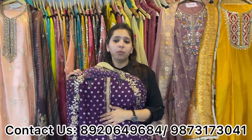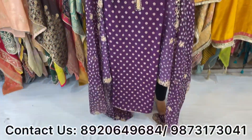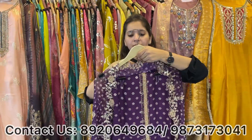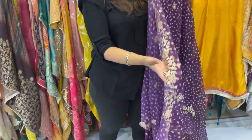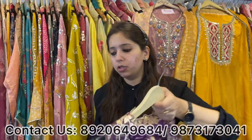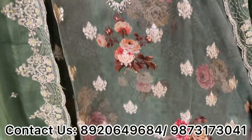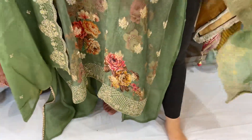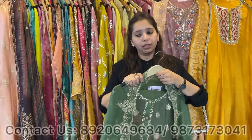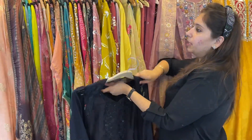Bulk orders and inquiries — WhatsApp numbers are given below. We deliver worldwide. Another lovely piece in the 3000 range with a lovely scalloping dhupatta — no size issue. Another organza piece with Sabya digital-inspired work and a scalloping organza dhupatta — price under 3000. Black — simple but smart and elegant piece with a different neckline and dhupatta — price under 3000.